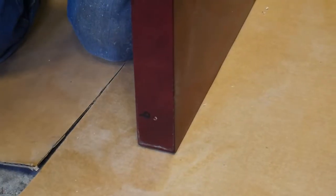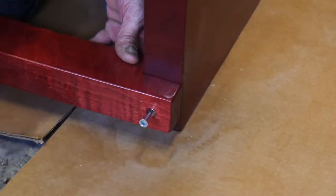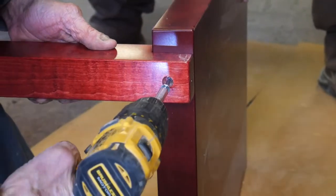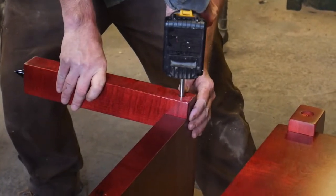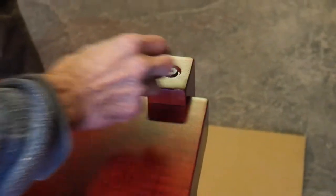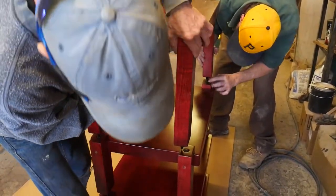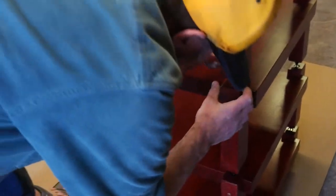And we're ready for the top shelf. Always remember, put your screws through the post first and start it into your shelf. There we go. Set it in there, get it in there and tighten them. If you don't get them tight enough, tighten them up with your drill.